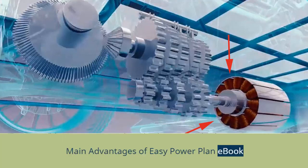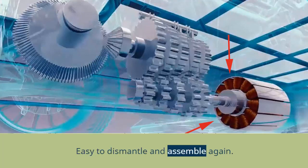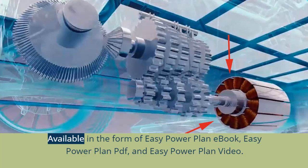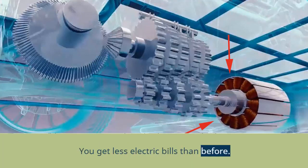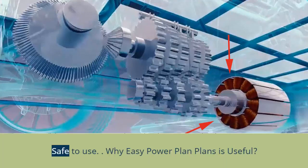The main advantages of the EZ Power Plan book include: it weighs less than any other power generator machine; it is easy to dismantle and assemble again; the cost of the machine comes to around $106 only; you get online support anytime; it is available as a book, PDF, and video; the science behind the system is well explained and instructions are easy to follow; you get lower electric bills; there are no poisonous gas emissions like other generators; and it is safe to use.